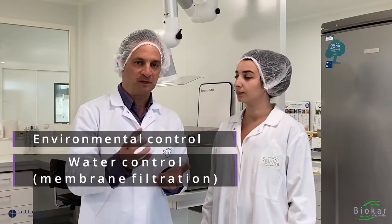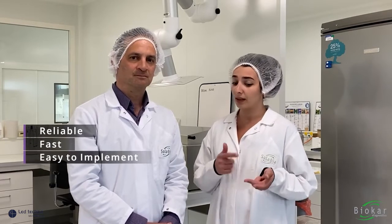Also it is really used in industry for environmental control and for water control with membrane filtration. To conclude in a few words, I would say that this technique is reliable, fast, very easy to implement with easy-to-read results and very flexible.